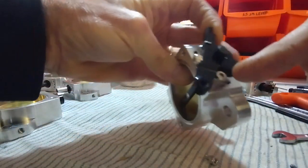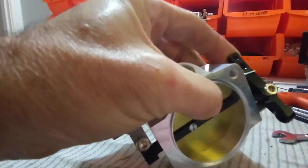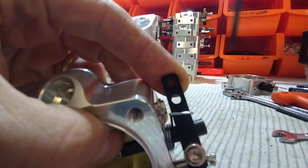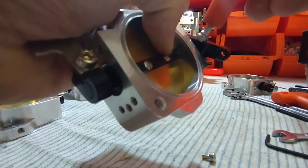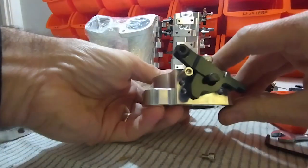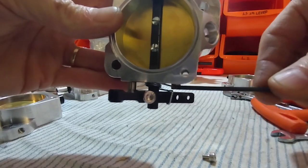Now we can put the lever back on. We need to push the lever hard against that little stop and hold the butterfly closed at the same time. We also need to make sure that the spring just has clearance — you can see the spring just has clearance between the top of the screw. Then we can tighten it up. The throttle is now locked; it can't move. It's locked against this little stop and there's just enough clearance — you can see that tiny little air gap between the screw and the spring.